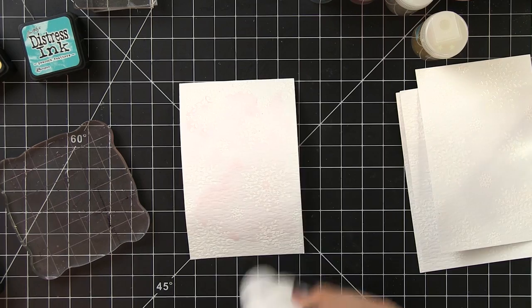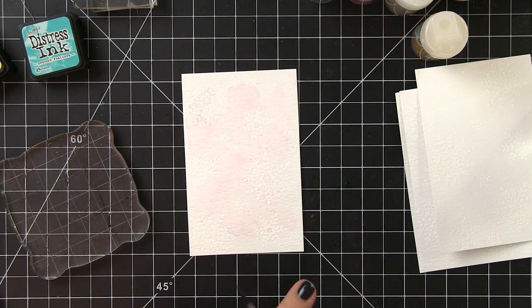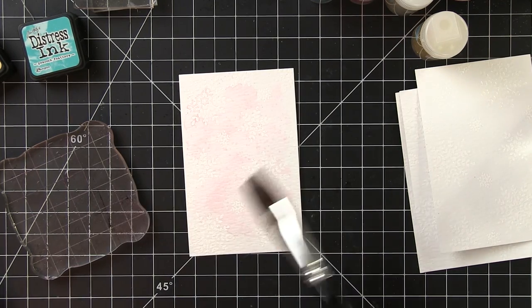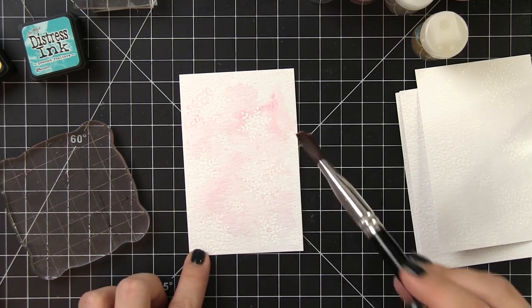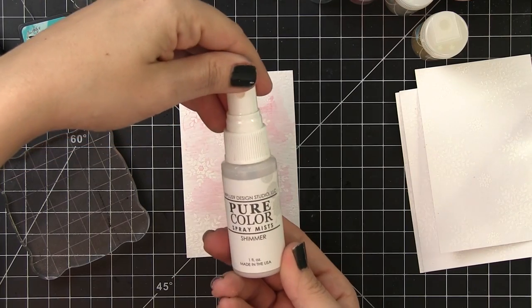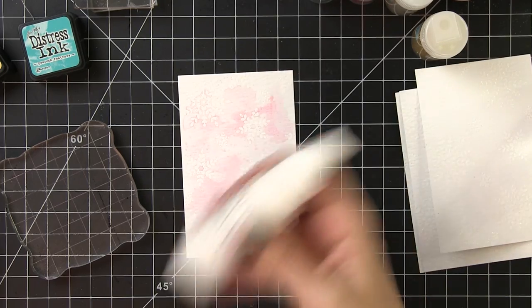I'm going to build this color up in layers, so I'll dry this with my heat tool and then come in and add another layer of color along with some splatters. This time I'm going onto dry paper and using less water, because I want more defined areas of color. Then I'll allow this to dry. It's the holidays, so we have to have lots of shine — I'm going to use our Pure Color Spray Mist and Shimmer and add it all over the background.